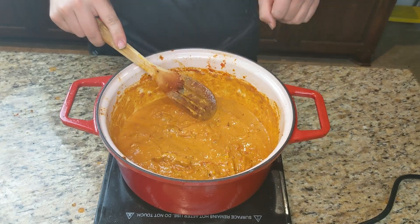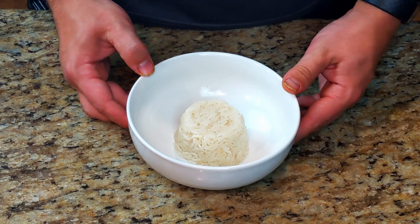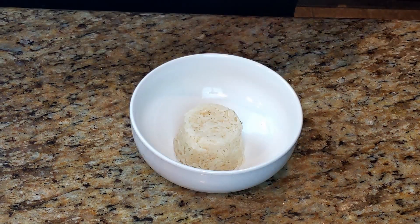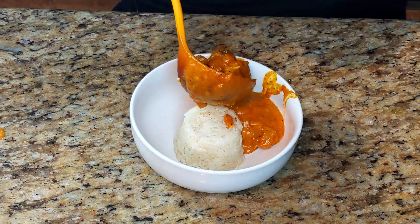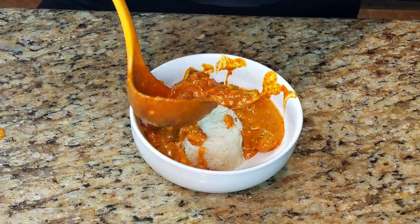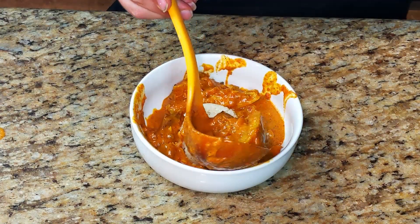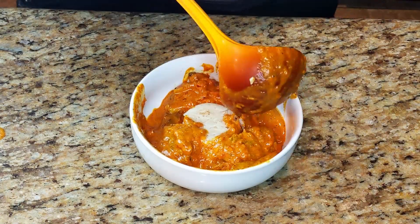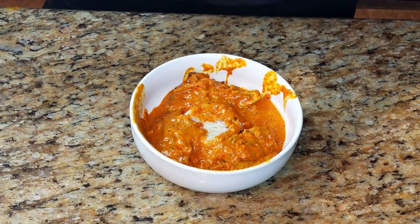I like to eat this with naan, but they didn't have any at the store, so we're going to eat it with some rice today — it's also a great substitute. Go ahead and add your rice to a bowl, add your tikka masala, and then I like to add some sort of garnish. Garnishes can include any sort of herb; coriander leaves and cilantro work great. I'm actually using celery leaves here, but it just adds a little pop of color.